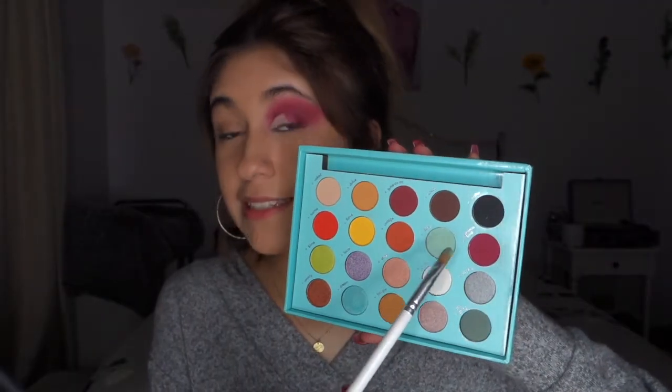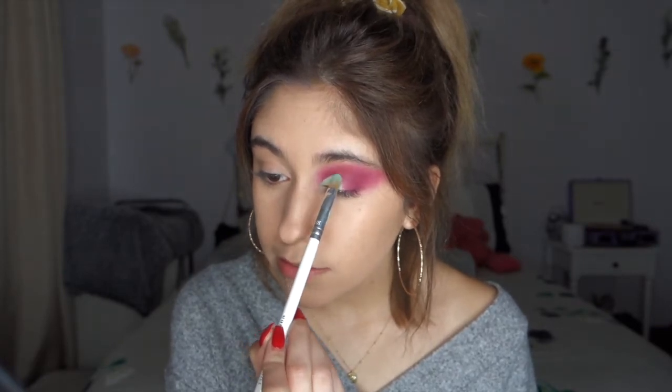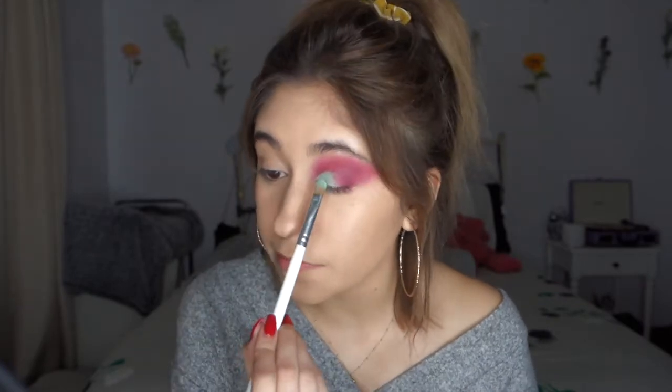Now I'm going to take this flat brush and dip into the color Daisy — it's like this little mint color. Reminds me of mint chocolate chip ice cream, which is my favorite. Then you're going to add that blue on there right where the concealer is. I like to put some more on there and spray my MAC Fix Plus on it — this will just help with the pigment a lot. This is a very light color compared to the dark berry color, so I really want it to pop, and the Fix Plus will help with that.